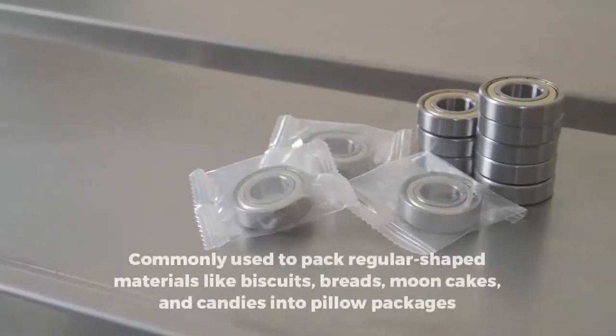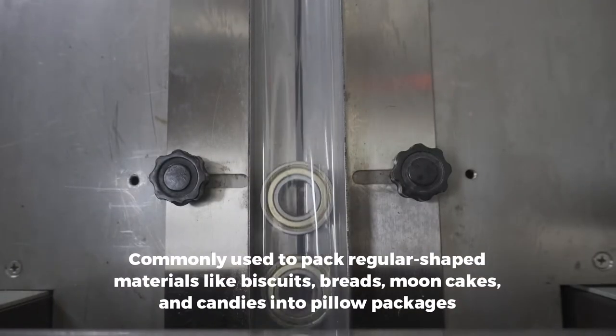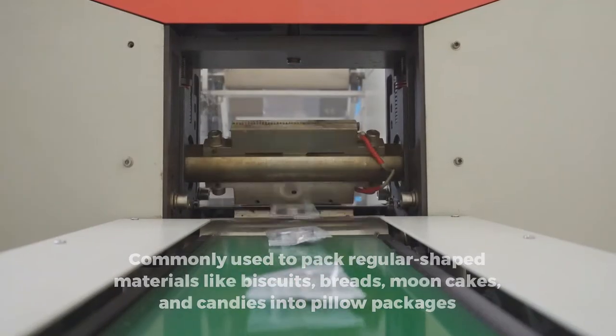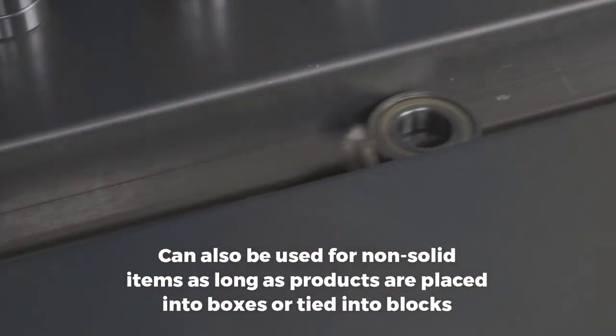It is commonly used to pack regular shaped materials like biscuits, breads, mooncakes, and candies into pillow packages. It can also be used to pack commodities in industrial parts.